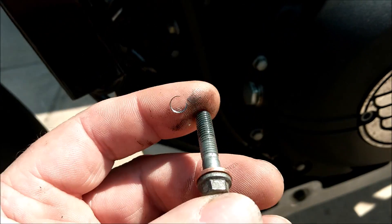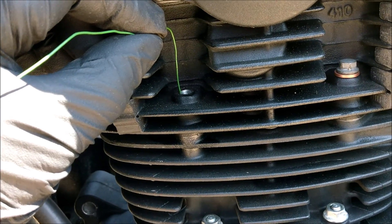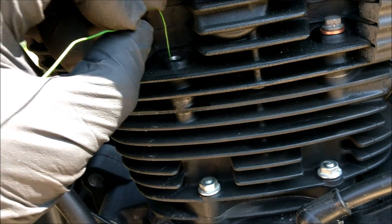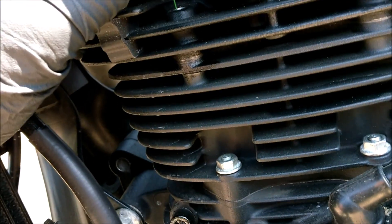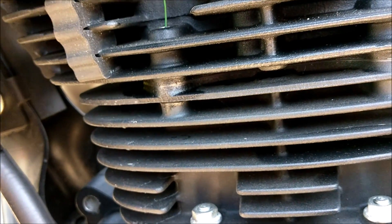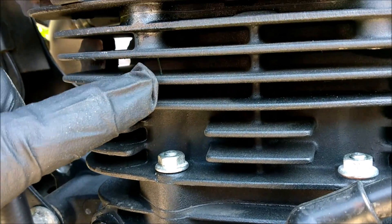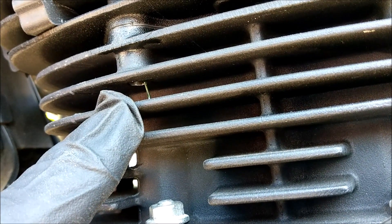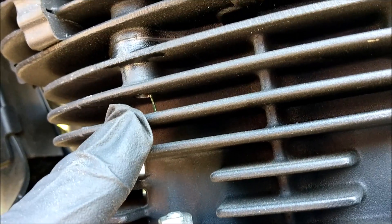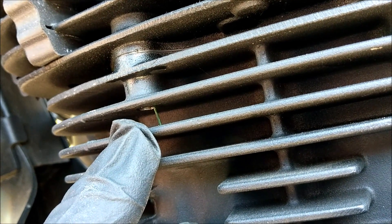I've got my depth gauge — a piece of wire — in the hole, and if I poke it down through, you can see it coming out the bottom there. But unfortunately they haven't continued threading all the way through. You can see the bottom of the hole, but it's not threaded all the way. That's a real shame because you could have put a longer bolt in and put a nut on the end as a real clamp.